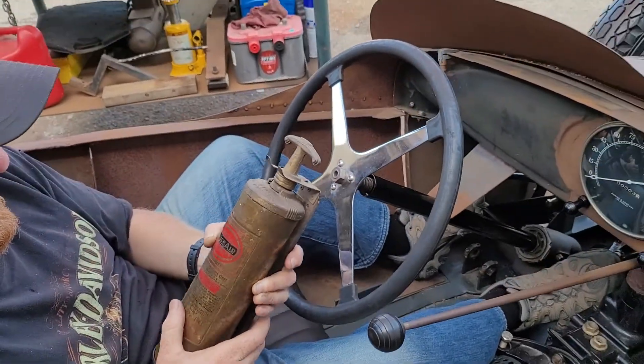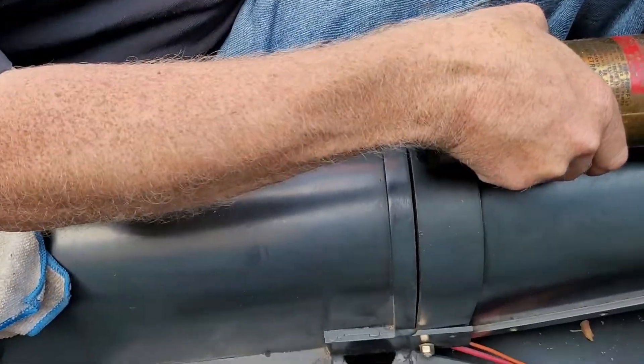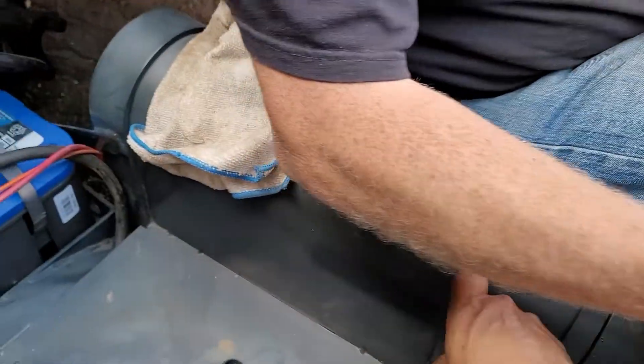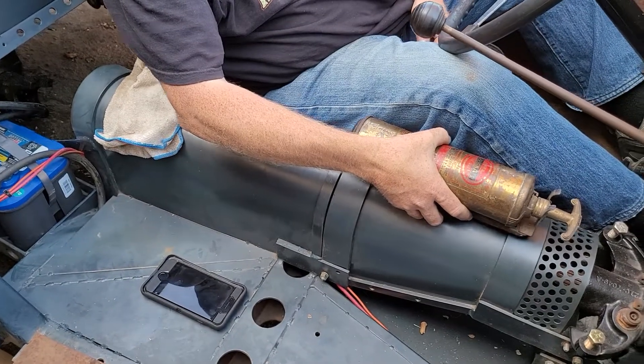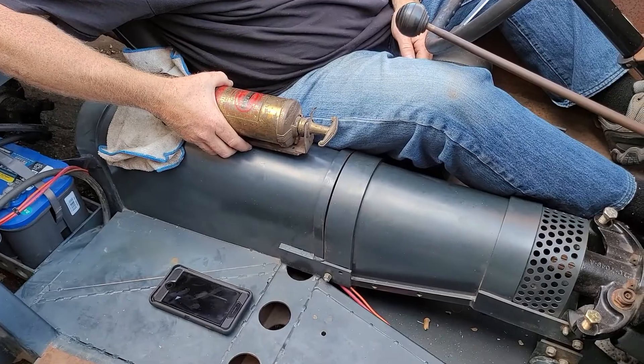Early fire extinguisher, bell wheel well repop bell wheel right there. We basically did a pro-mod style driveshaft tube, as if they had one in the 20s.